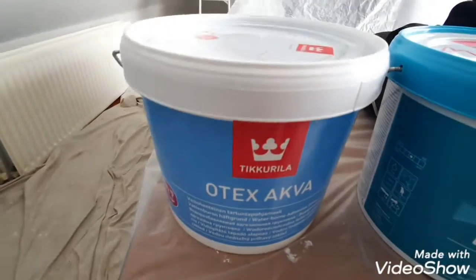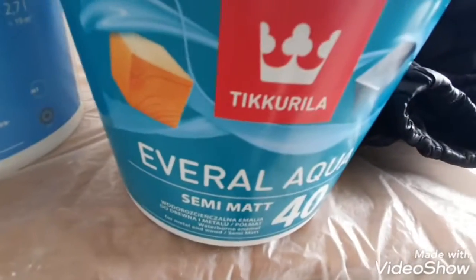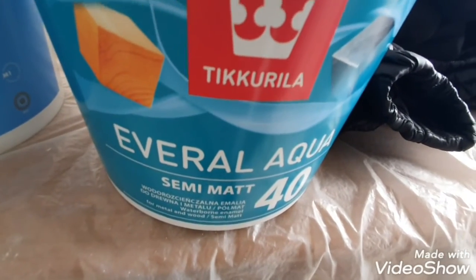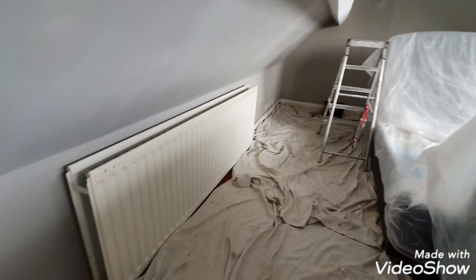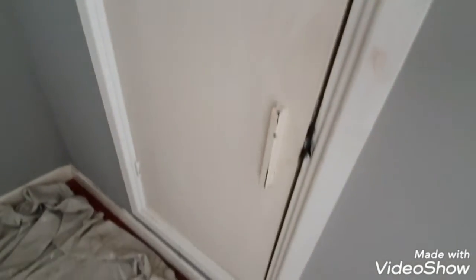The Otex Aqua is a water-based etch primer, and this is the interior/exterior satin, water-based again. I'm going to attempt to go over all this old solvent gloss work, including the radiator — all the yellowed old solvent gloss work — with the etch primer. One etch coat and then two top coats of the Evo Aqua.